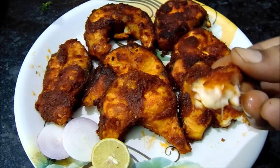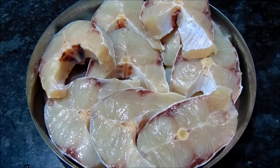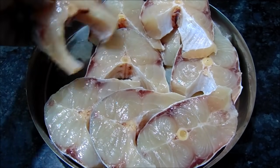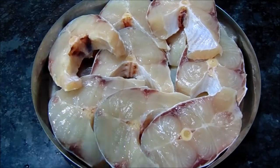Now I am going to show you the fish. This is the fish. Now we are ready to cook the fish.